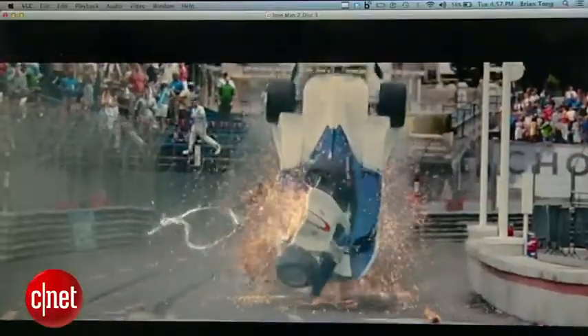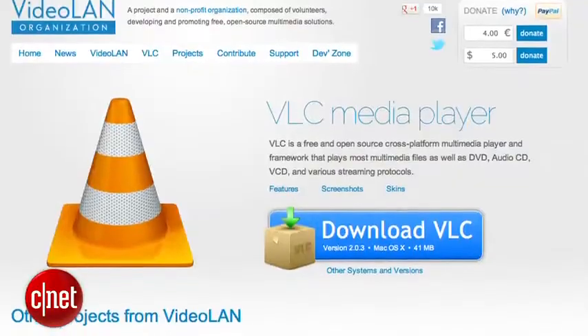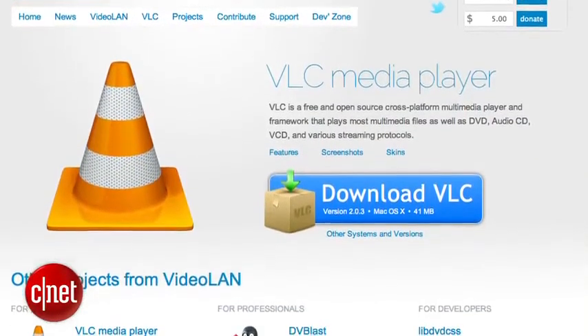When it's finally done, you can now enjoy your new movie on your Mac using the free and popular VLC media player from Videolan.org. But it can't be played on other devices just yet.